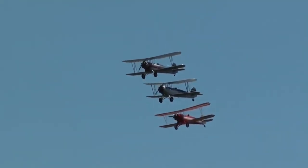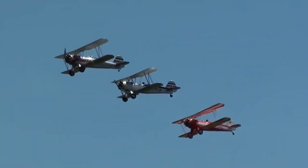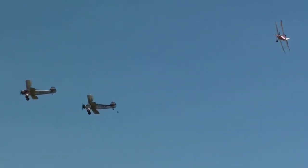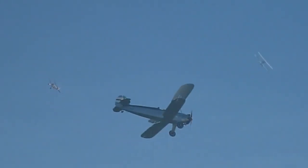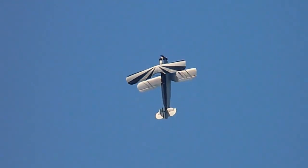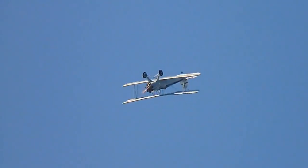It was fitted with a 93-kilowatt Siemens-Halsker SH 14 radial engine. A second version, the FW 44B, had an Argus AS 8 inverted air-cooled four-cylinder inline engine rated at 90 kilowatts. The cowling of this engine gave the aircraft a leaner and more aerodynamic nose.